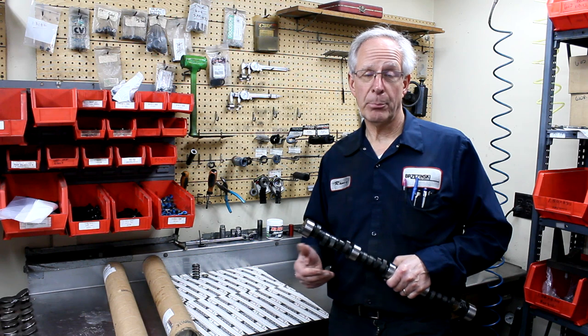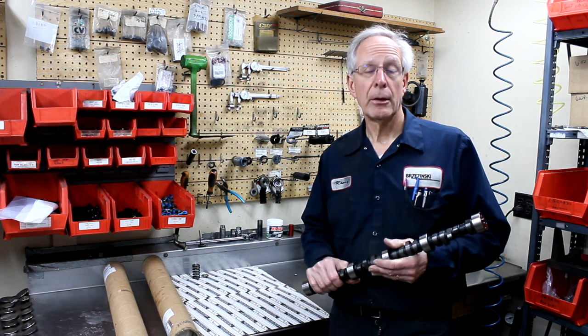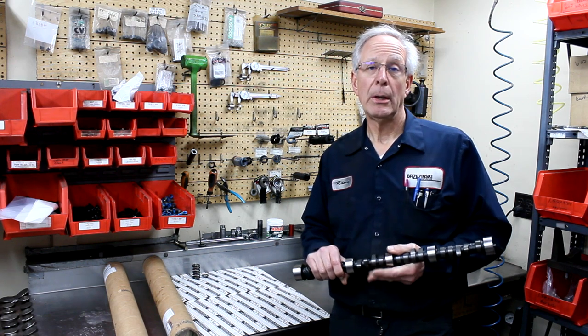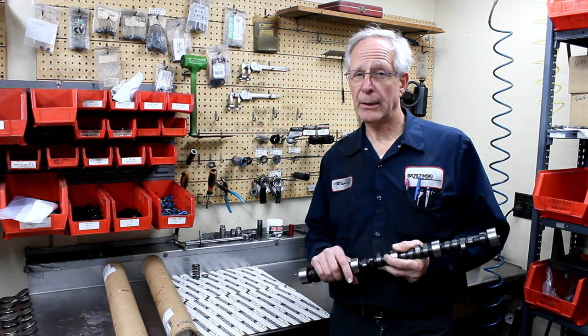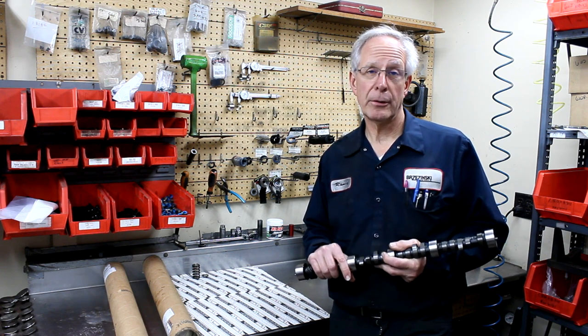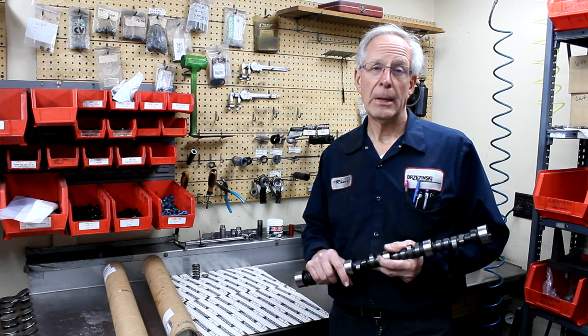The car responds better and transitions better. We typically have these in stock — supply lines are getting a lot better now than they were a year ago. We have these on our website, but you may want to give us a call. We do not publish the specifications for duration and lobe center on our website for obvious reasons.